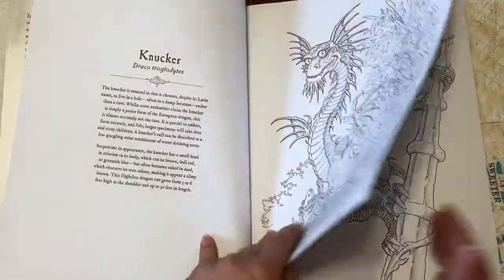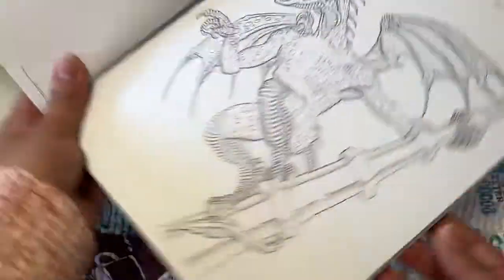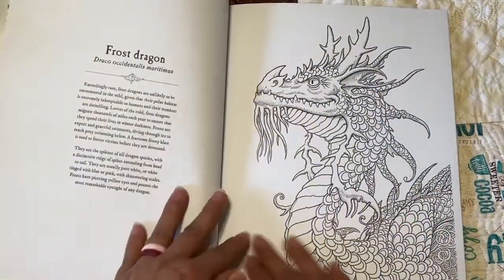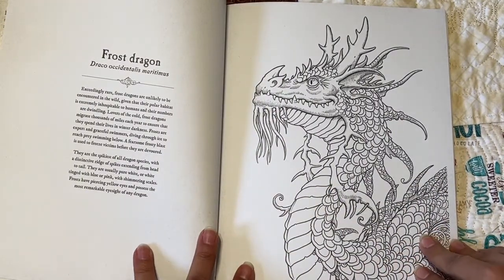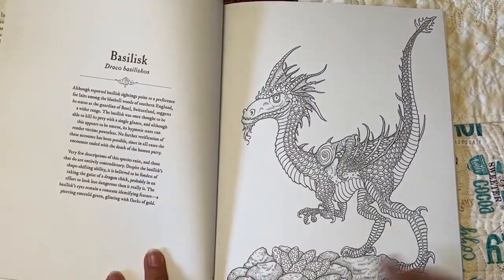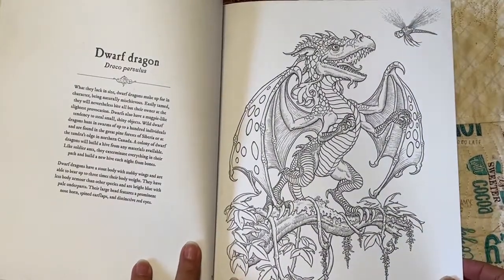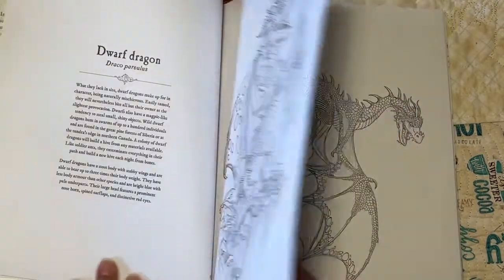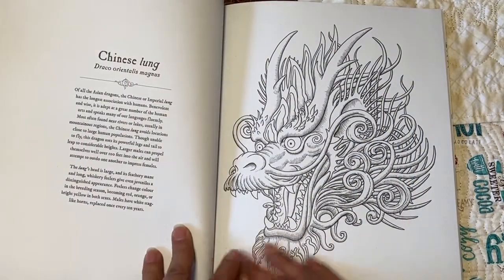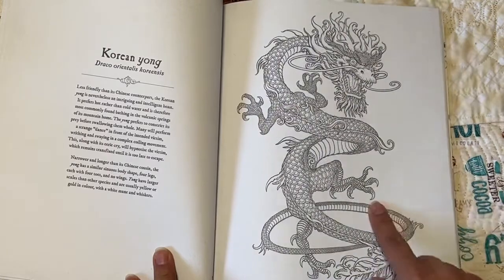Look at these wings! Here's the frost dragon. Oh, look at this one — it has some eggs. That reminds me of my chickens. And here's a dwarf dragon. Wow, look at this one — look at these wings. It's funny because a lot of them have wings but they're small, so they don't really fly. And get those claws — my goodness!